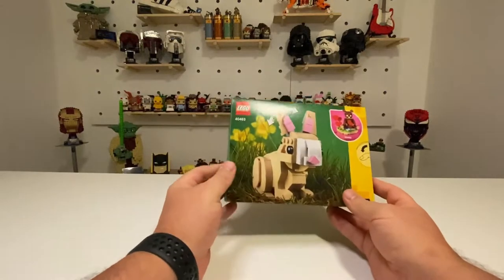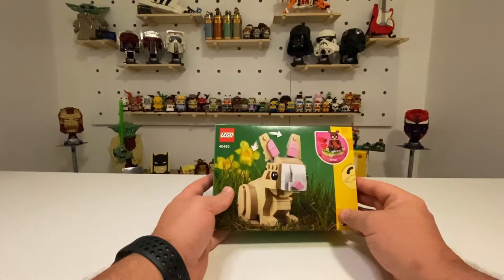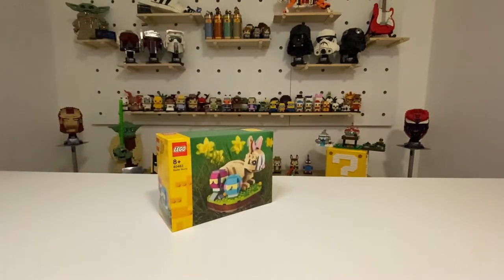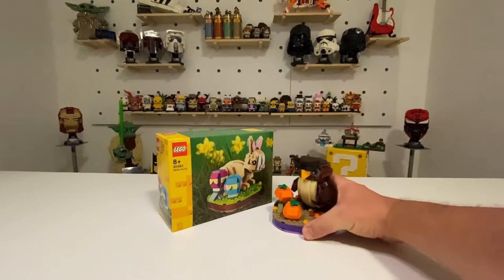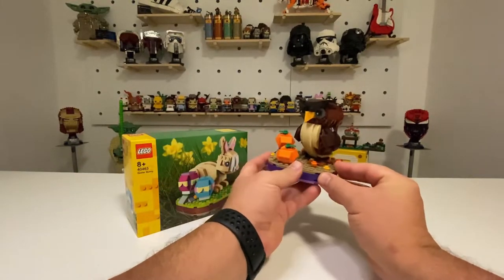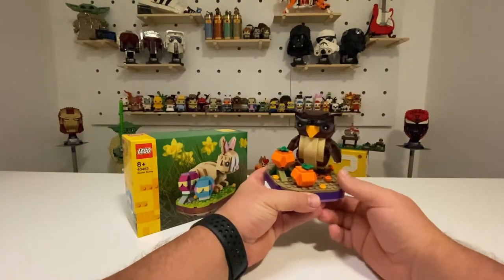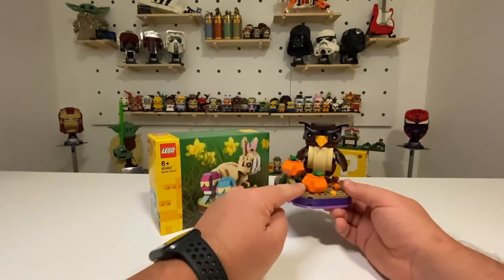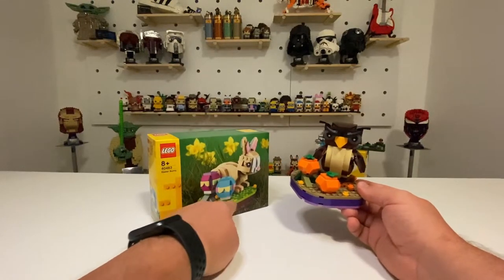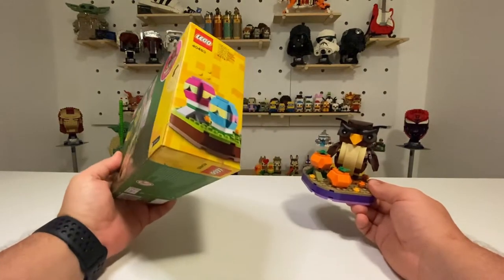This set comes with 293 pieces. You can see the Valentine Bear there, and it's also a similar setup to the Halloween Owl which I have just over here. What I like about these sets is the base plate they use, and often there's a bit of what we call an Easter egg — no pun intended — in the base plate, so it'll be interesting what they do here, as it's not featured in any of the imagery, so it is a surprise.